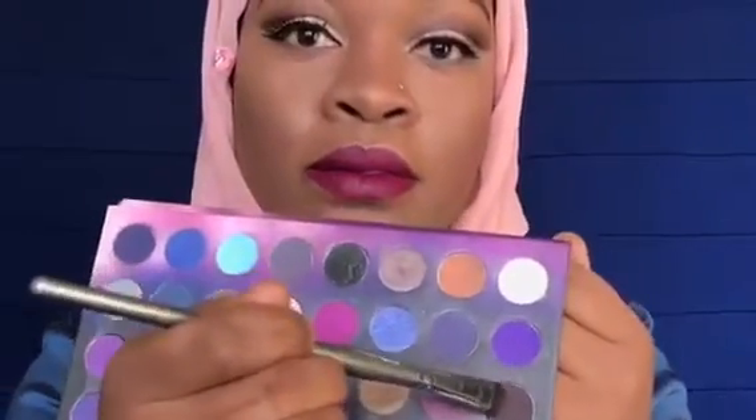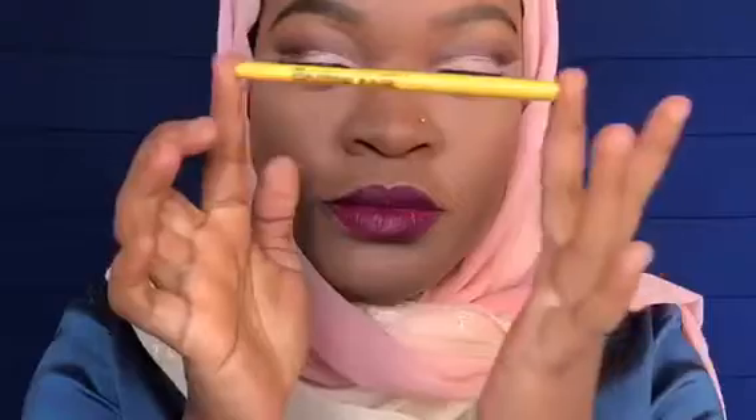I actually told myself I was done, but when I looked in the mirror I saw that I wasn't. Going into the other BH Cosmetics palette, I took the brown and applied it on top of the first color — basically all the colors I applied on my crease are just going to go down on my lash line.